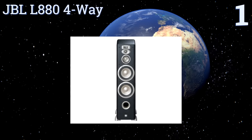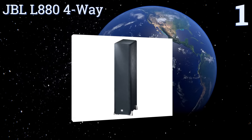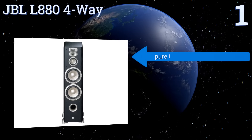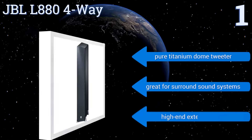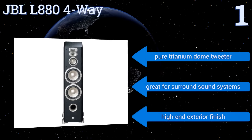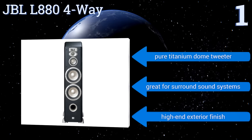Taking the top spot on our list, offering high-frequency sound and amazing bass, the JBL L884-Way will make you feel like you're right in the middle of a live performance. It has a gold-plated five-way binding post that delivers sound directly to the transducers with zero discernible distortion.